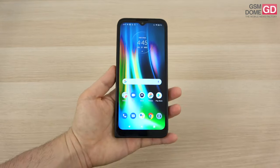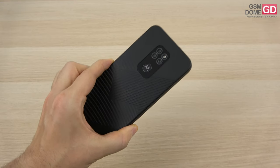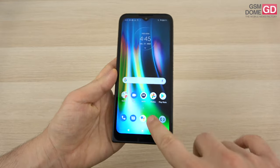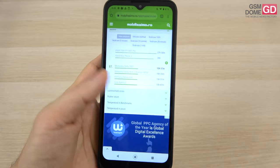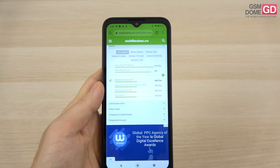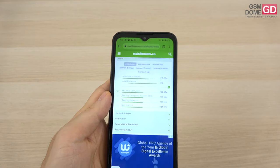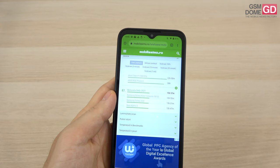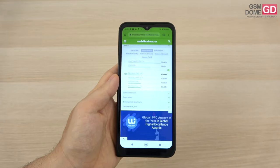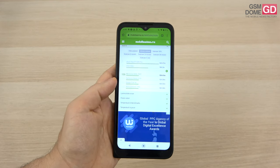One of the core selling points is the 5000mAh battery with 20W charging. Motorola promises 2 days of battery life. In video playback we achieved 15 hours and 57 minutes — above the Redmi Note 10 5G, OPPO Reno 5 Lite, Huawei P40 Lite, and POCO X3 NFC, but below the Redmi Note 9 Pro, CAT S42, and Vivo Y70. Continuous usage came in at 10 hours and 41 minutes, meaning one intense day of usage may require charging by nighttime.